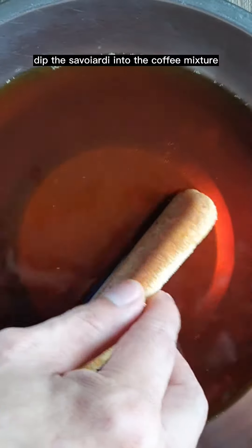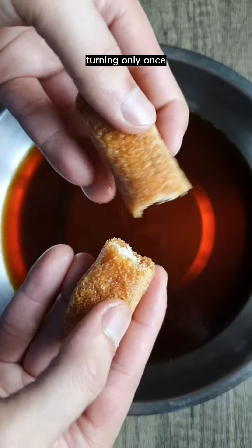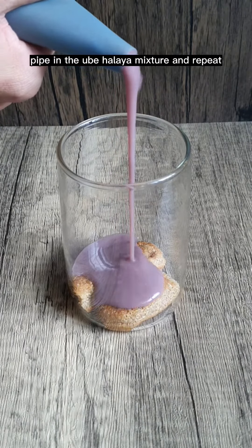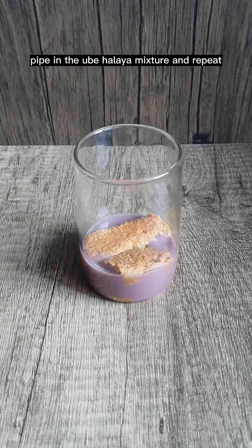Dip the savoiardi into the coffee mixture, turning only once. I break them into halves because I'm using a serving glass. Pipe in the ube halaya mixture and repeat.